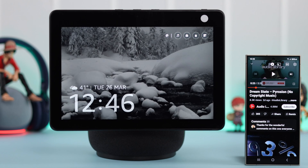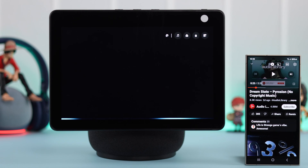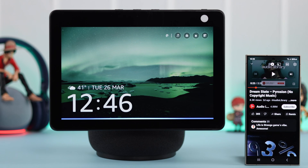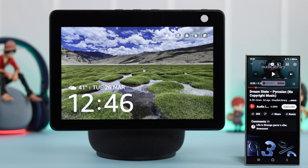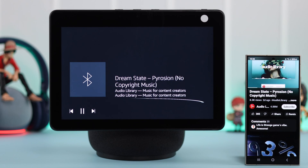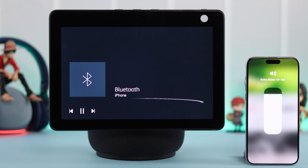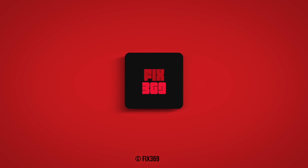And next time, whenever you want to connect, just tell Alexa to connect to your device. "Hey Alexa, connect to my S24." — "Searching." — "Now connected to Fix's S24 Ultra." So that's how easily you can use your Amazon Echo Show 10 as a Bluetooth speaker with any of your favorite devices. Happy listening and thank you for watching.